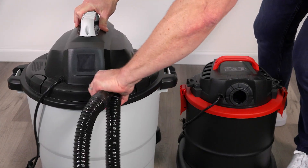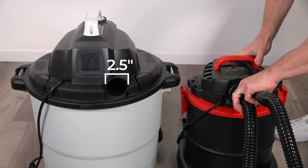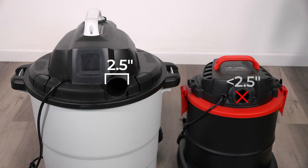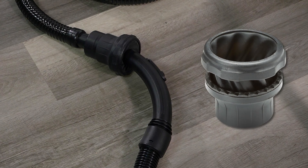AirSled Hoverblades naturally work with two-and-a-half-inch blower ports. However, there are shop vacuum models with smaller blower ports which are incompatible with the Hoverblade 60-inch lead hose. For those models, AirSled offers a universal iris adapter.